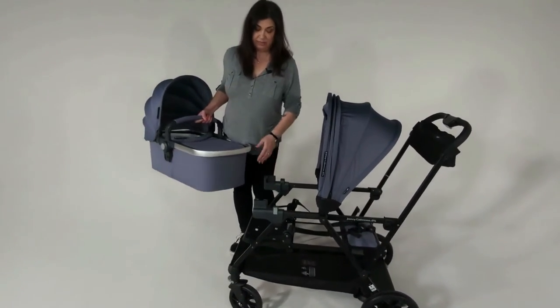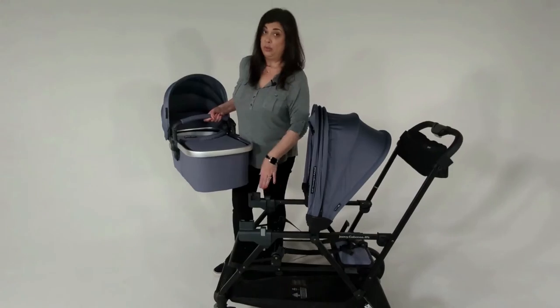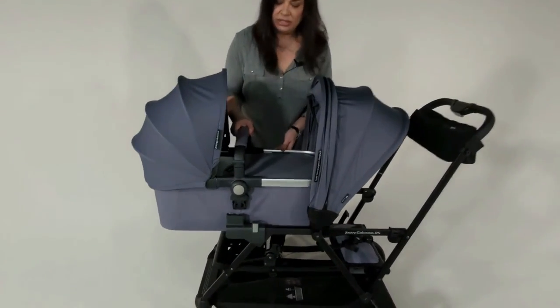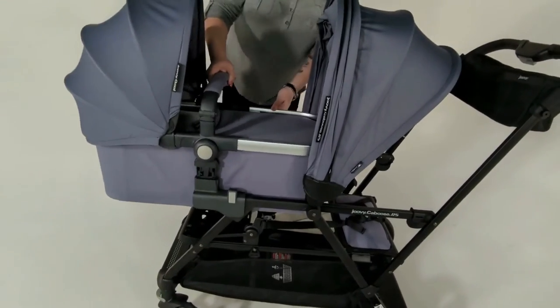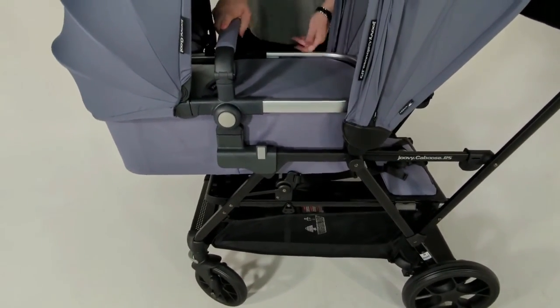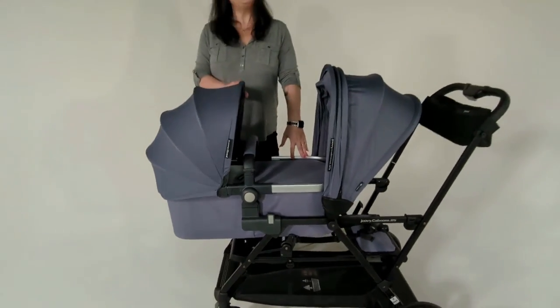Remember, the adapters go on the front for the bassinet. All you do is, like the car seat, lower it into the bracket, click it in, and your bassinet is ready to go.